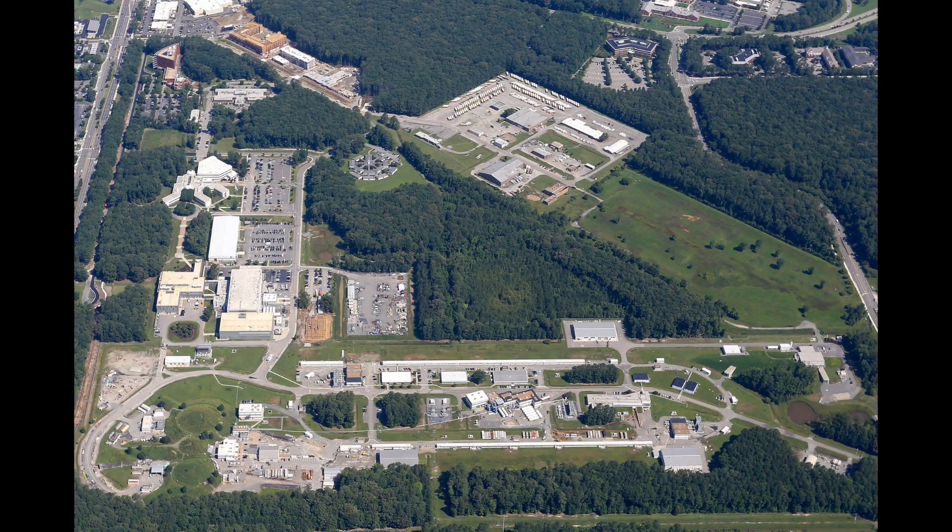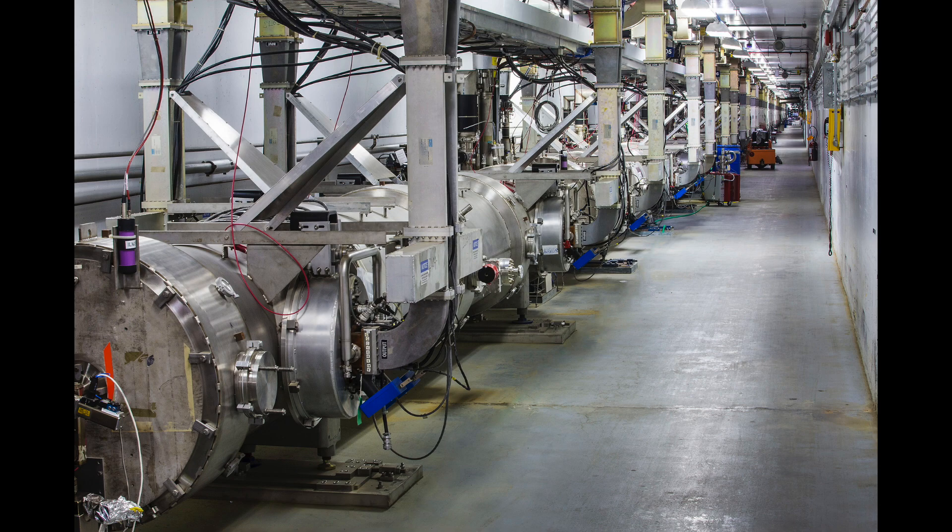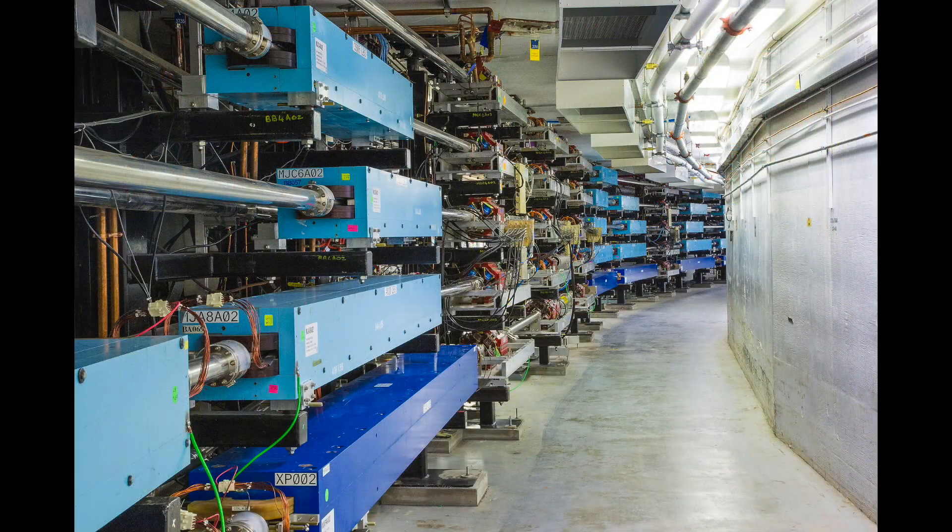Being able to control the strength of electromagnets is important for us at Jefferson Lab. At Jefferson Lab, we have an electron accelerator that's used to study inside of atoms. Our accelerator is shaped like a racetrack, and we use electromagnets to steer the electrons around the arcs.